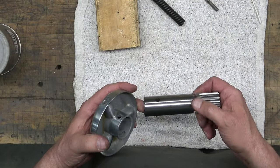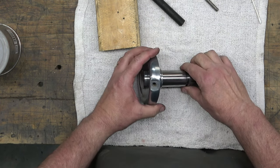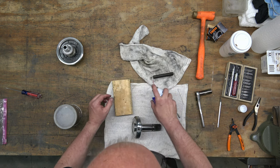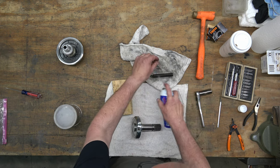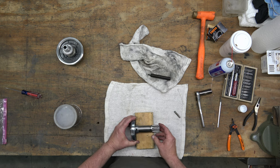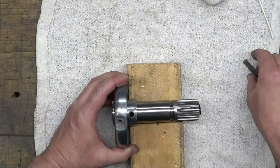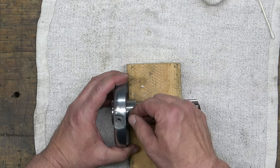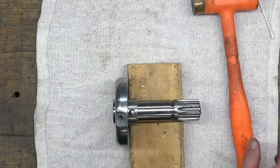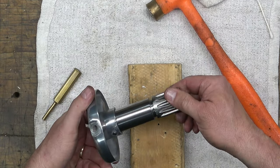Next we're going to assemble the hub pinion spring assembly. The pin that goes in here is splined on one end — make sure the spline sides are facing towards the camera. We've got the spring; we're just going to coat that with some Super Lube, then insert the spring into the pinion and line up the loop with the opening in the hub and the pinion. Drop that pin in there — those splines should be facing towards the top — then tap it in and use a punch to seat it.